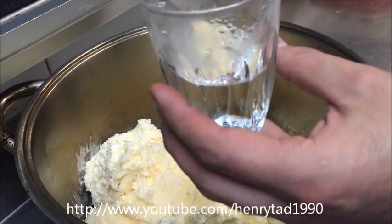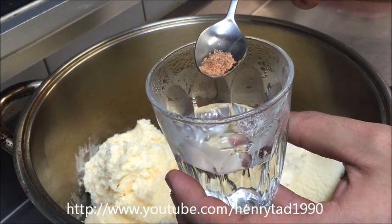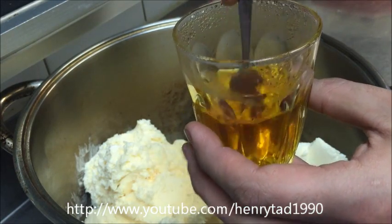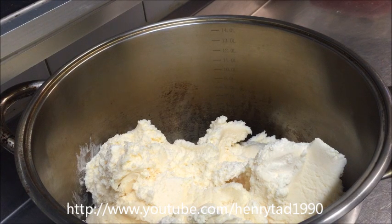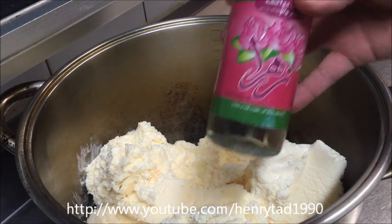Now I've got half a glass of boiling hot water and I'm going to add a quarter teaspoon of granulated saffron. Just stir that through and set it aside for a couple of minutes so it dissolves. Then to our ice cream I'm going to be adding one cup of rose water.